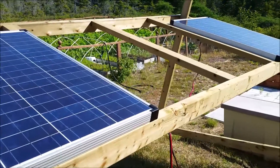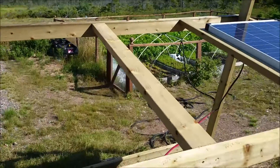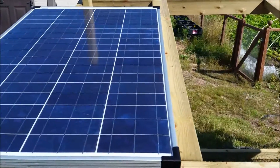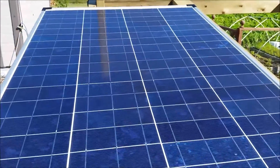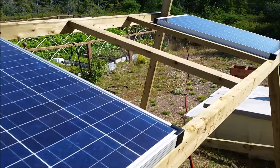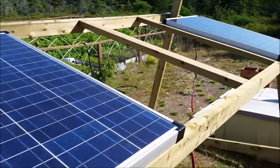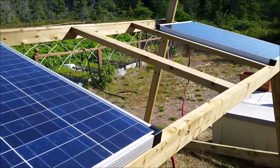I'm waiting on two more panels in the center here. It's all pressure-treated lumber. Two more panels will be going in — it'll be a total of, altogether at peak midday, I'll be getting close to 20 amps going into the battery bank.